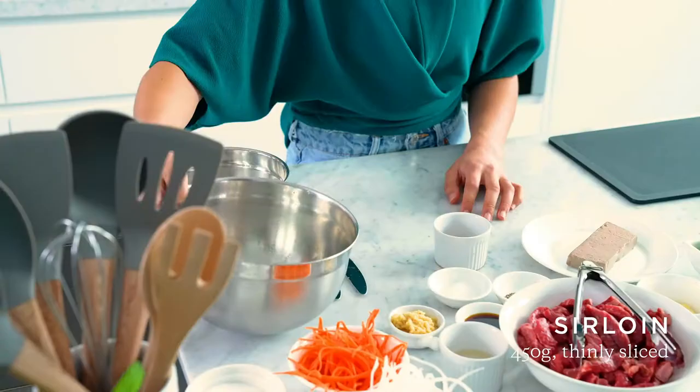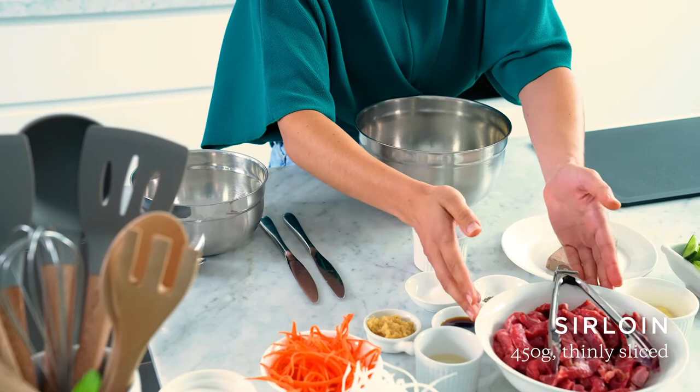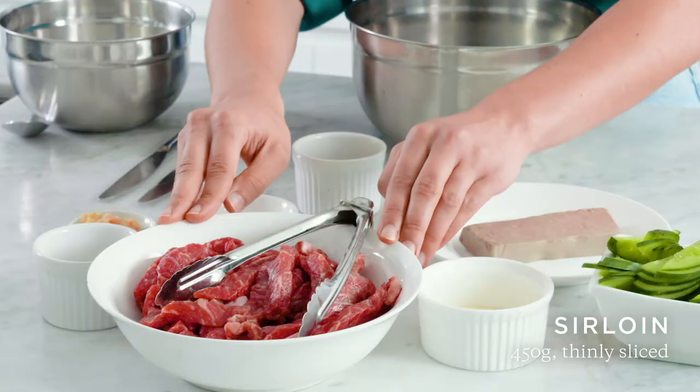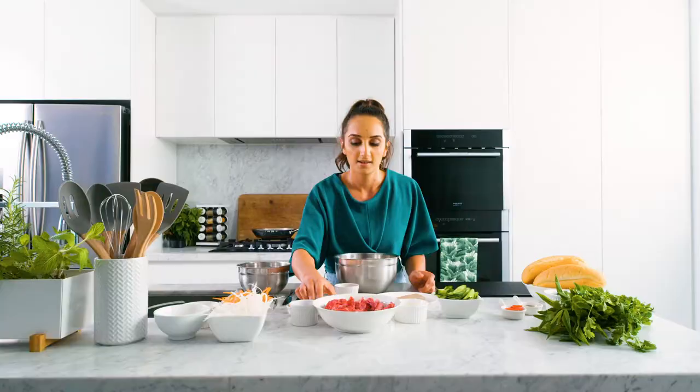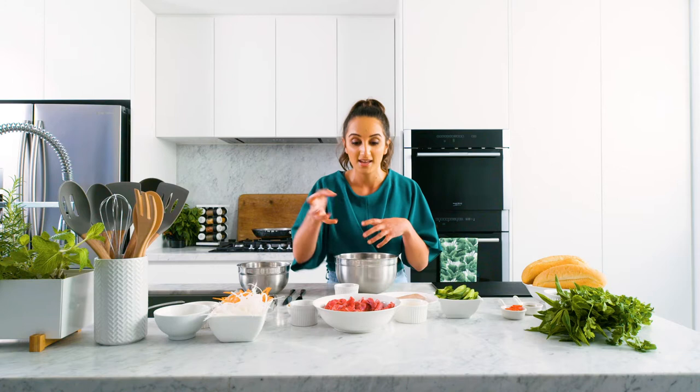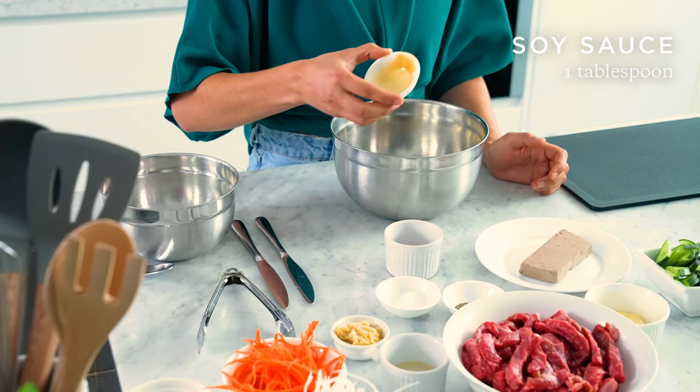Traditionally, you see these rolls made with pork, but I'm going to show you a much quicker version using sticky beef sirloin instead. First things first, we've got our beef sirloin here from Chopped Butchery. As you can see, it's been chopped up into thin strips. To make the marinade for the beef, we're going to add a few condiments to this bowl, mix it all together, add the beef, and let that sit to marinade for a few minutes.